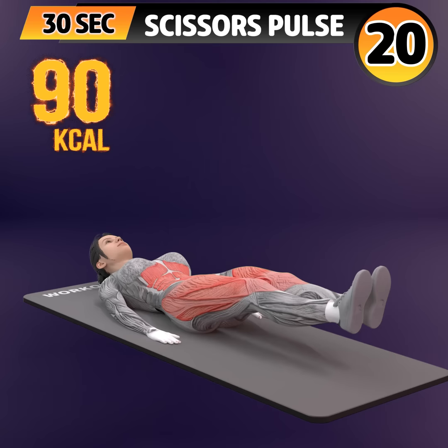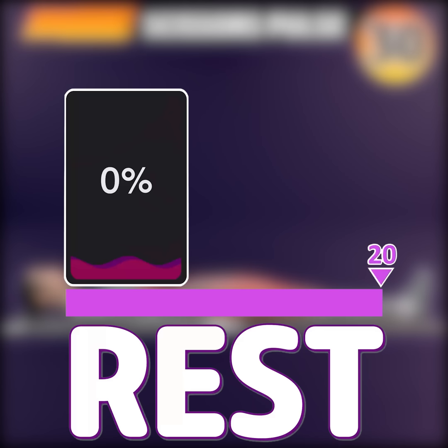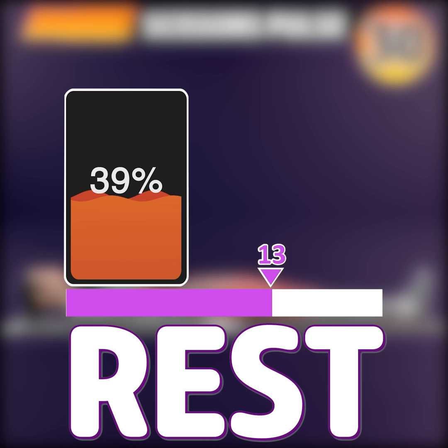16, 17, 18, 19, 20, 21, 22, 23, 24, 25, 26, 27, 28, 29, 30. Rest time.